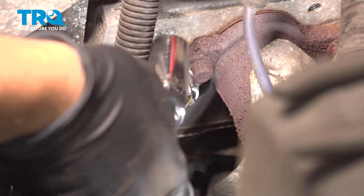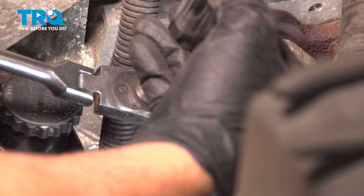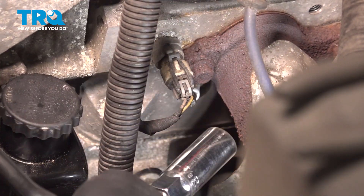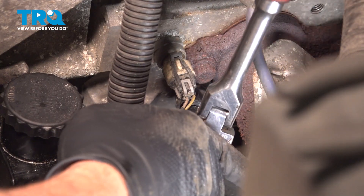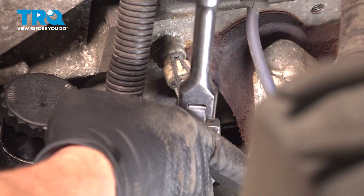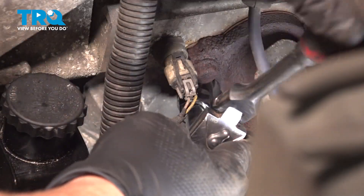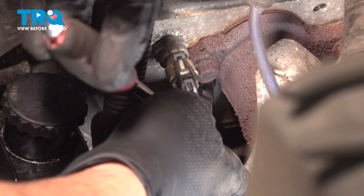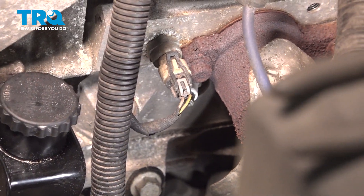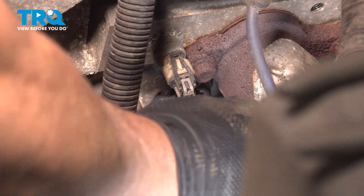We're using a 5/8 spark plug socket. What makes it a spark plug socket is that there's a rubber boot on the inside of the socket to capture and hold the spark plug. We're just using a short extension. The process for this spark plug is the same for the other seven, and there is a decent amount of room on the other side of the engine to access the plugs.